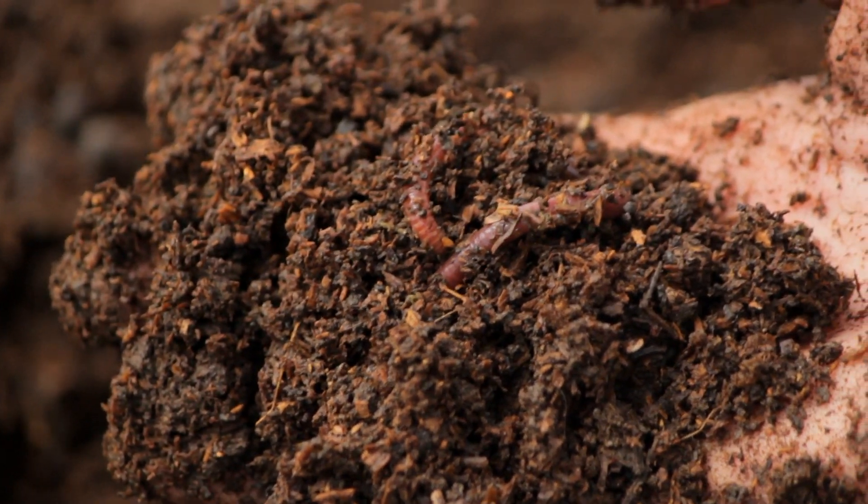This means that the bacteria and fungal life in the soil has died from not being watered for quite a while. There are many different degrees of death in the soil and many different ways of fixing it.